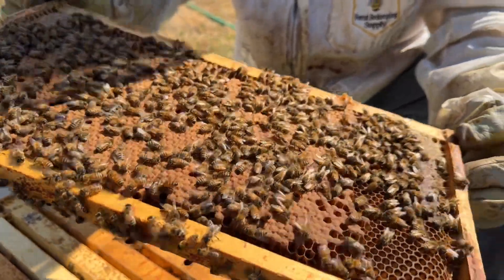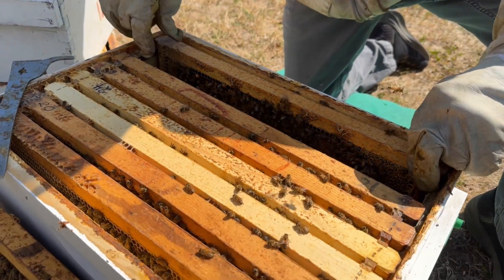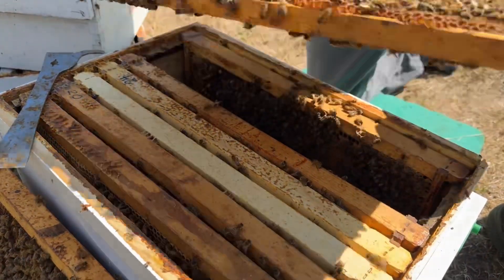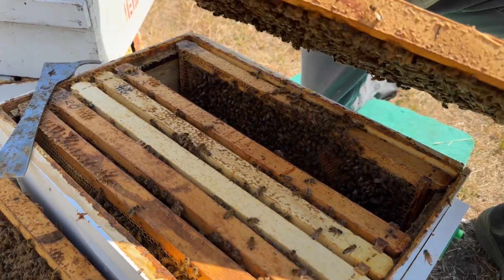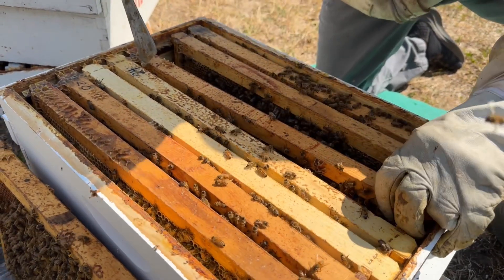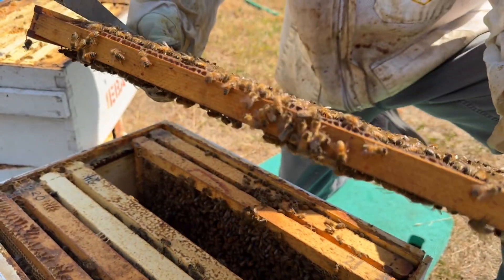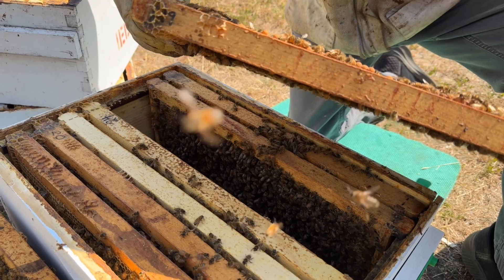She's still doing great. The first frame was food — pollen. Mostly hatched out on this side, still some brood. There are a few larvae in there and some larvae on this side as well.